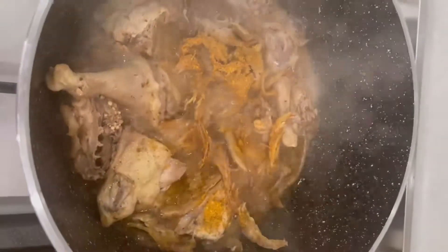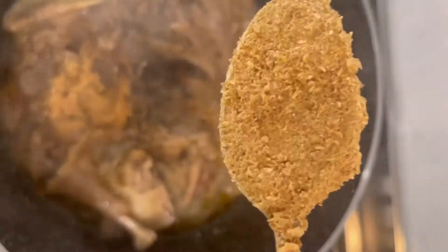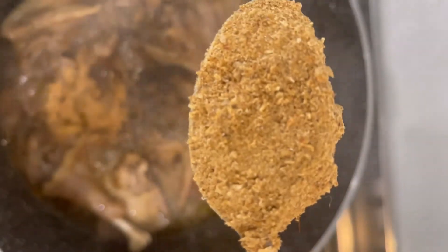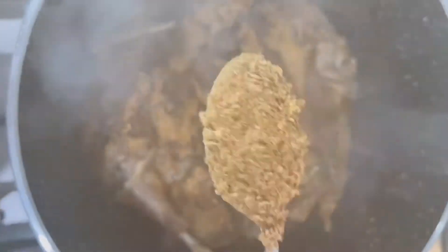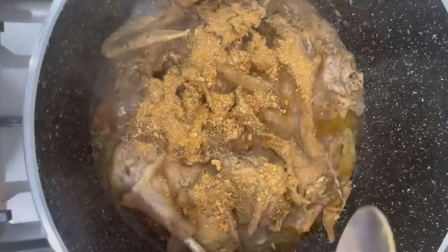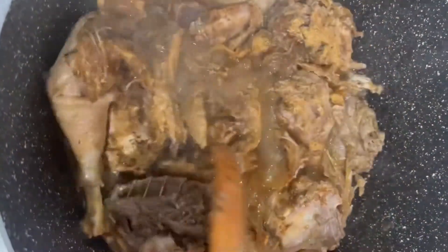I did add more chili for extra heat. This is called auguryoke — it adds flavor. This is crayfish. Crayfish is really important; you can skip the auguryoke but never skip the crayfish. That's why I added three full tablespoons of crayfish. I'm just stirring to combine and let everything and all the flavor cook together.